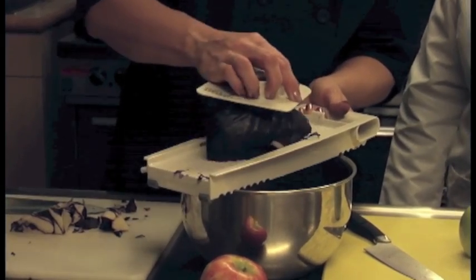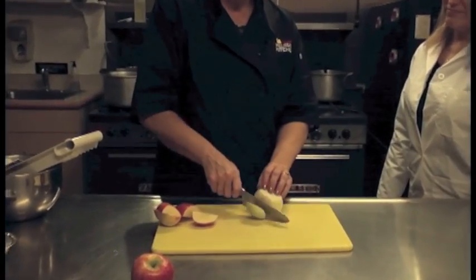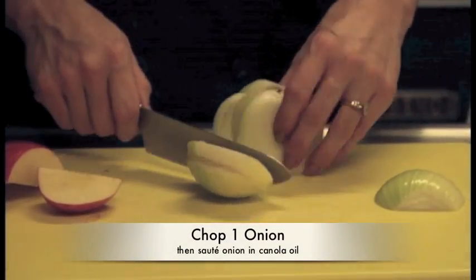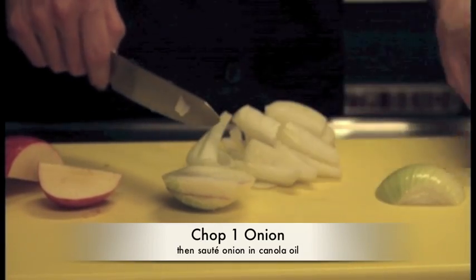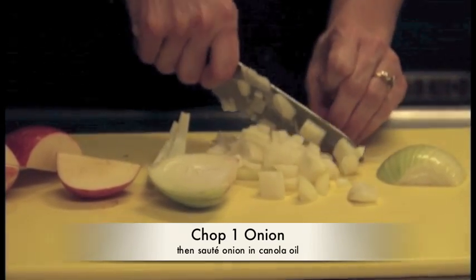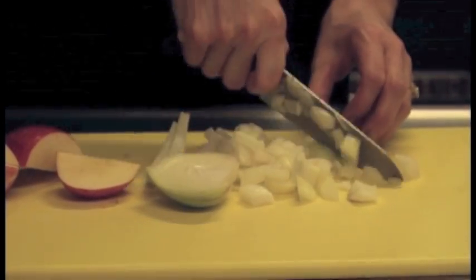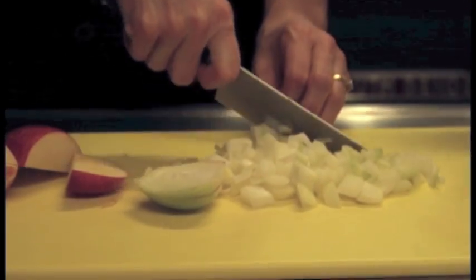Now that we have our cabbage all shredded, we're going to move on to our next step: chop up an onion. I think it's more of a purple cabbage than a red cabbage — kind of blue, too. We're going to chop up our onion and saute it in some canola oil. Because in this diet we use canola oil, and this is a good segue to talk about some other components of the New Nordic Diet. It's a little bit different from the Mediterranean diet, but similar in that it uses a lot of vegetables. The Nordic diet has an emphasis on cruciferous vegetables — that's why we're doing the cabbage.